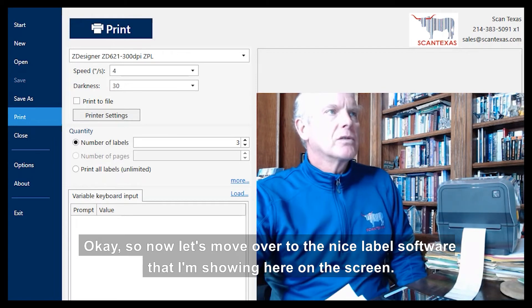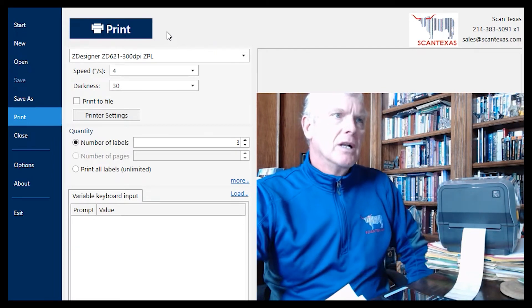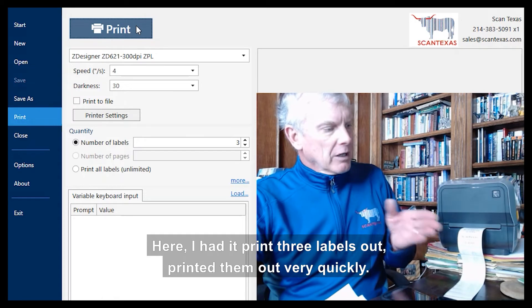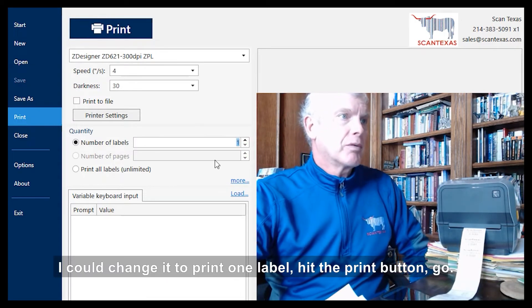Now let's move over to the NiceLabel software that I'm showing here on the screen. It's a piece of software that lets you design and print labels, and we're just going to use it today to print a couple of labels. Here I had it print three labels out — printed them out very quickly. I could change it to print one label, hit the print button, and go.